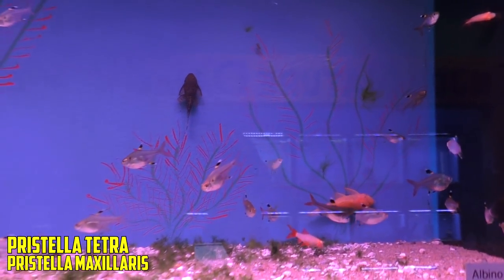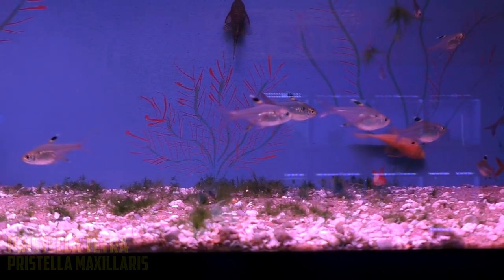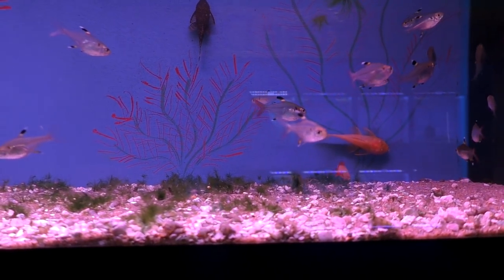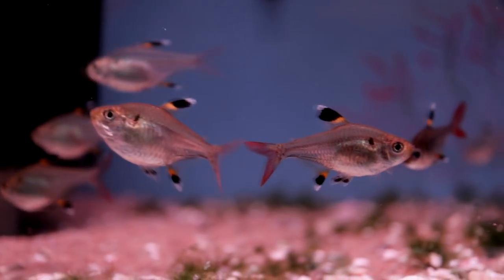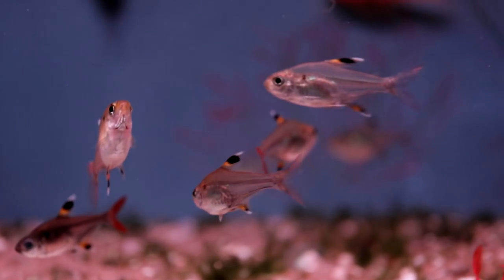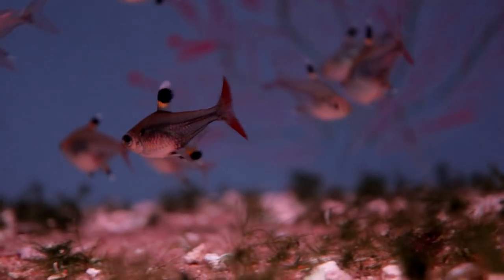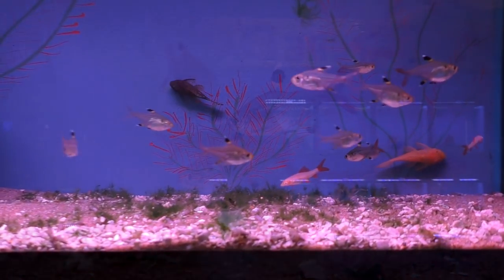Number four, the Pristilla Tetra. It's got a cool little dorsal fin with two dots — basically black and yellow. They get about two and a half inches. Real robust. They can take a little bit of beating and can mix in semi-aggressive and peaceful tank setups. They tend to live a very long time and are great for newbies.